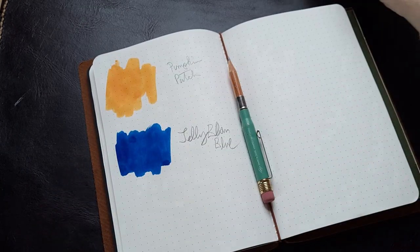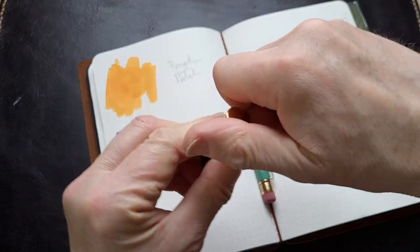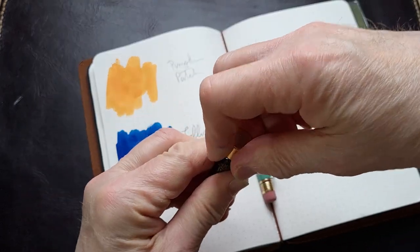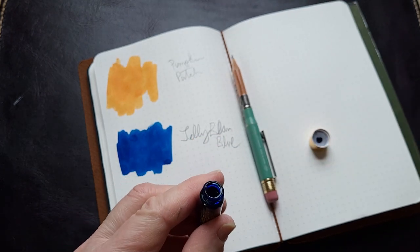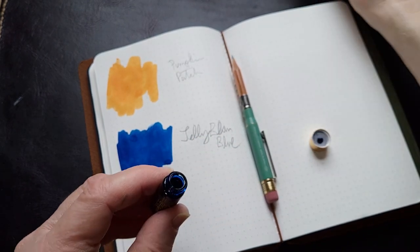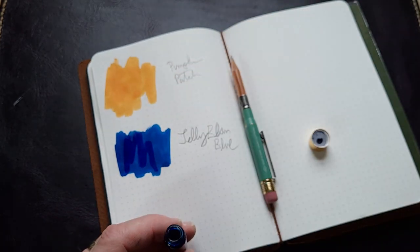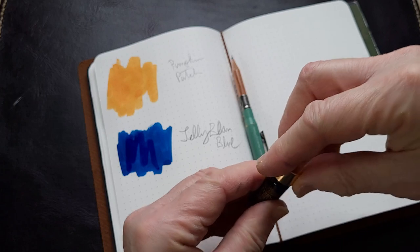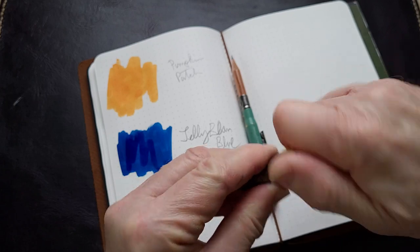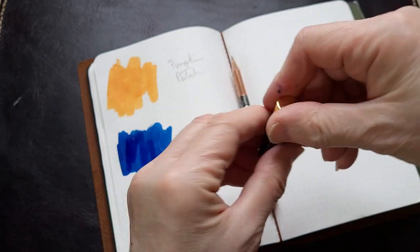That Jelly Bean Blue is quite nice. Now this is the Tanzanite — this is the one I was quite interested in. At least I'm assuming that's the Tanzanite... no, that's not it, that's the Jelly Bean Blue again. Let me put that back. Yes, this is the Tanzanite — it says so on the bottom.